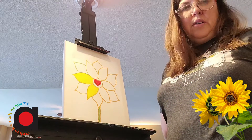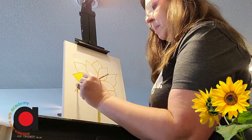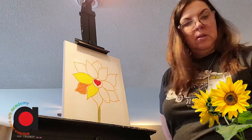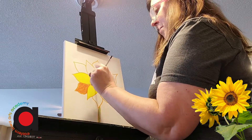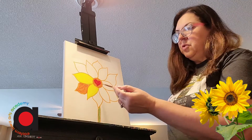To make orange, I just mix yellow and red.